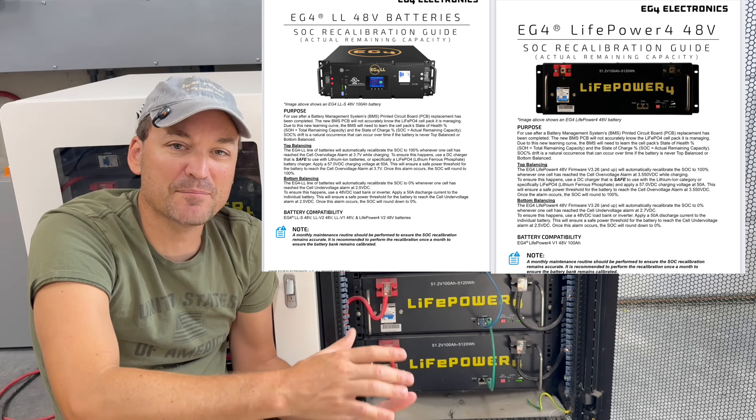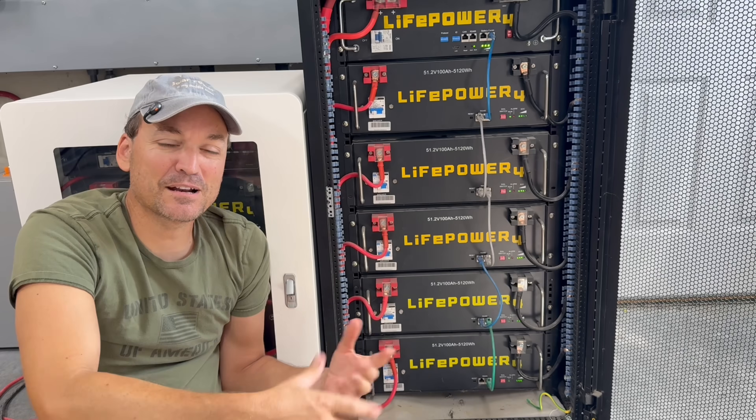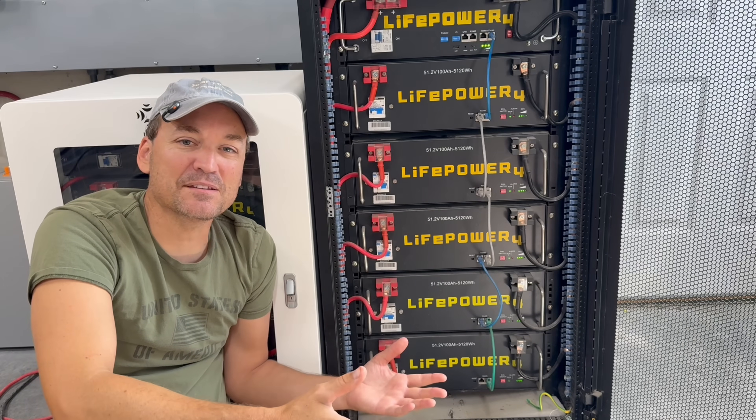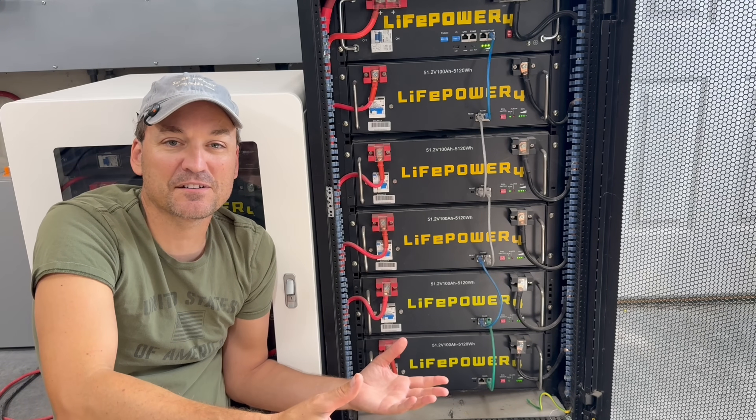EG4 has a remedy for that — top and bottom balancing. I'll put a link in the description on how to remedy the state of charge drift, and I'll discuss that more in a minute. But another good question is: why does it happen? A lot of people have this issue, and whether they're using EG4 batteries or not, the remedy is going to be pretty similar.